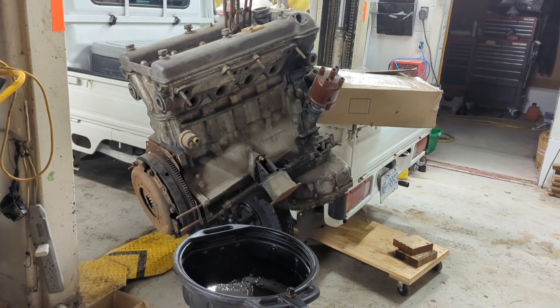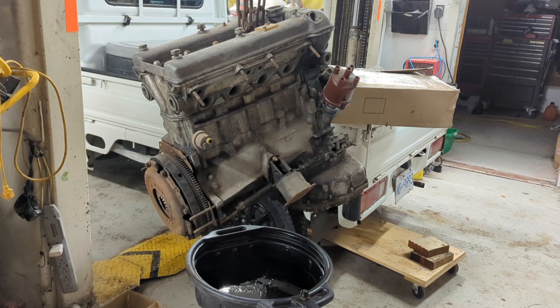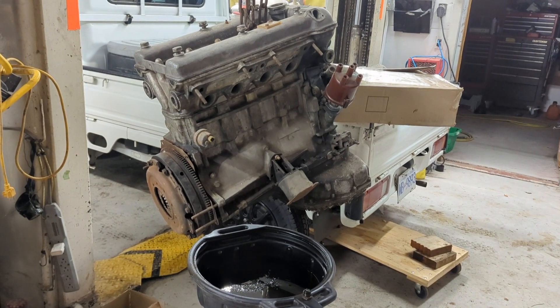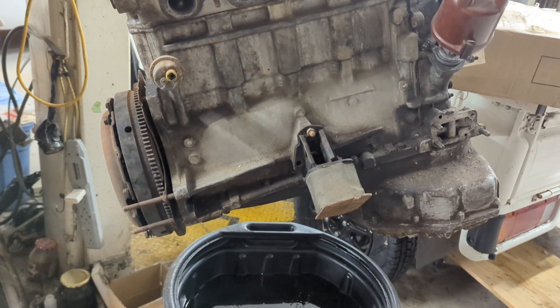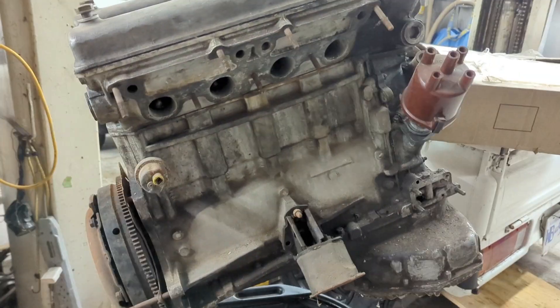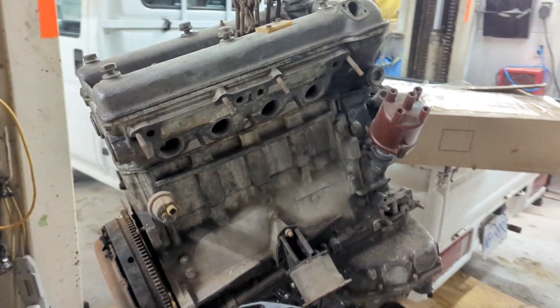So I need a crankshaft, so I found this old long block spare core, just drained the oil out, turn by hand, and I'll just rip her apart. The crankshaft we will use in the twin spark build coming up.